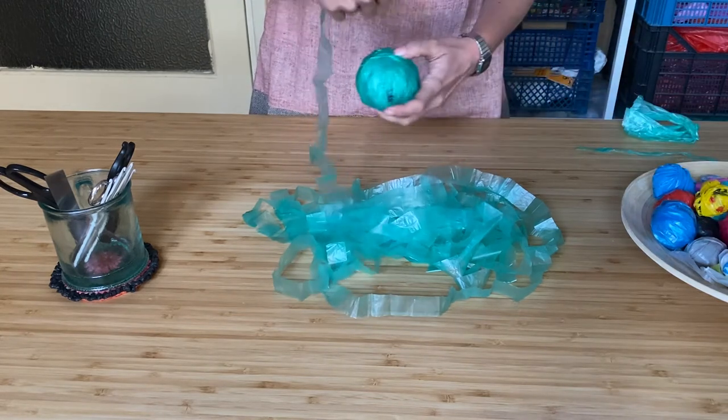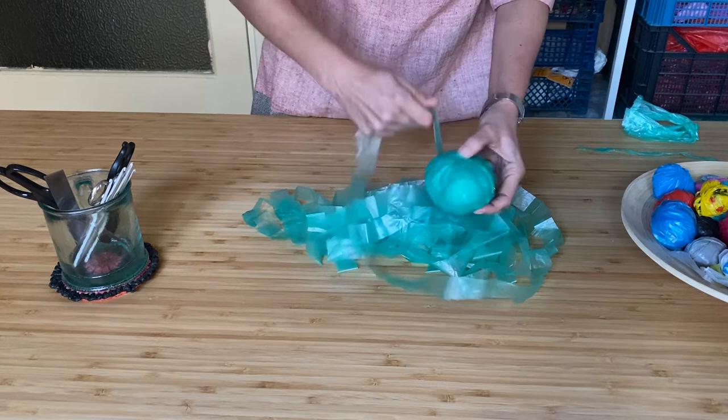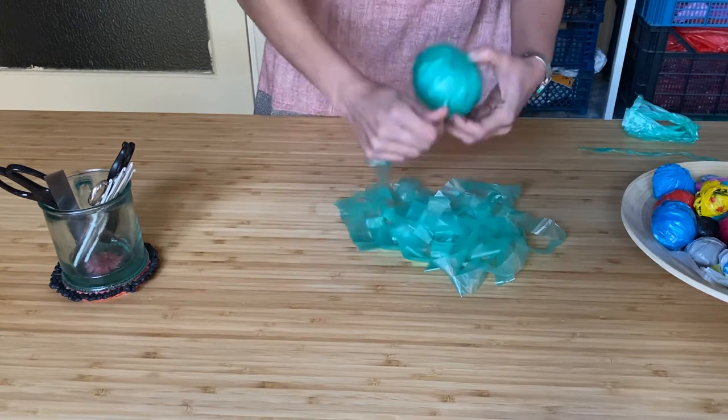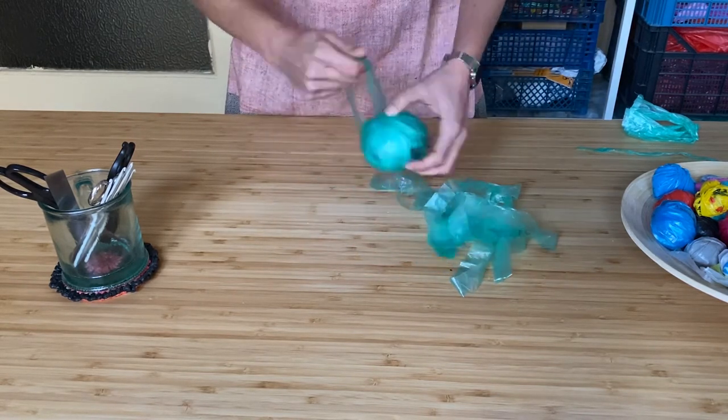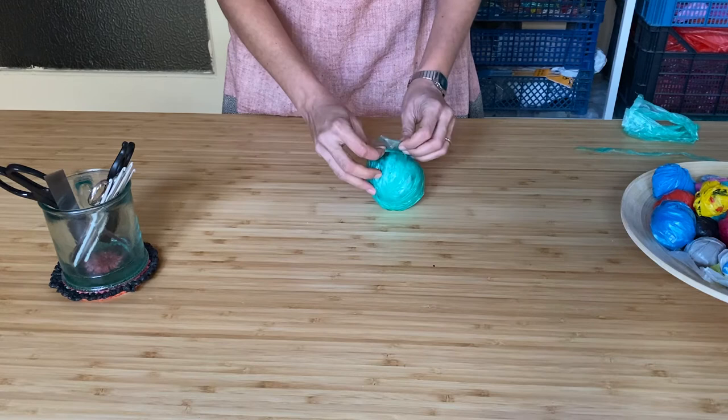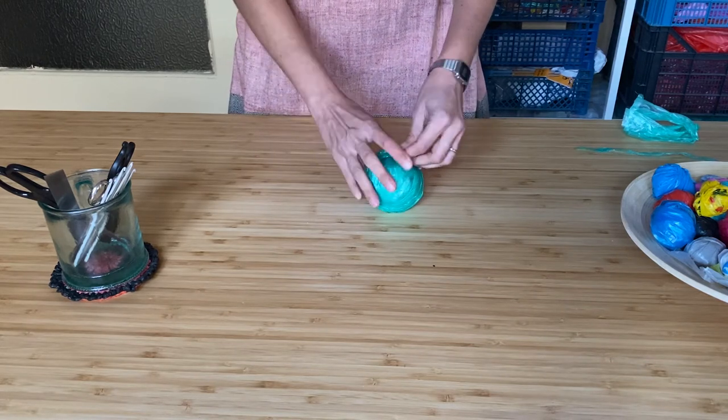Now I am going to roll it into a ball. I already have some green yarn so I am going to wind it around that itself. So that's how we make plastic yarn from a single plastic bag. And once we have this yarn we can apply any handcraft technique: weaving, crochet, knitting, braiding or macrame. So that's it from me, but before we end I would just like to share one tip.